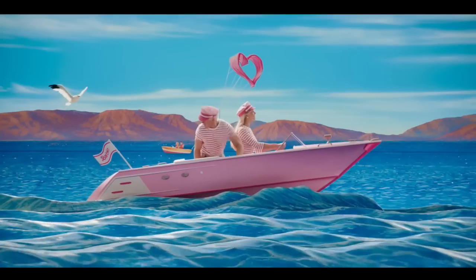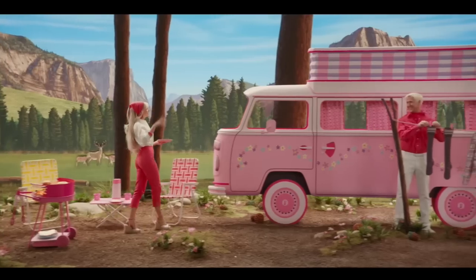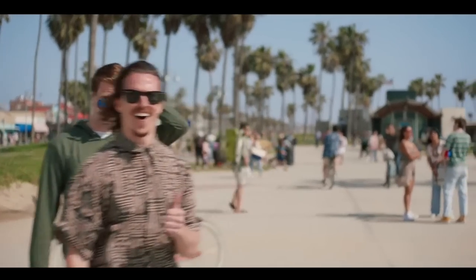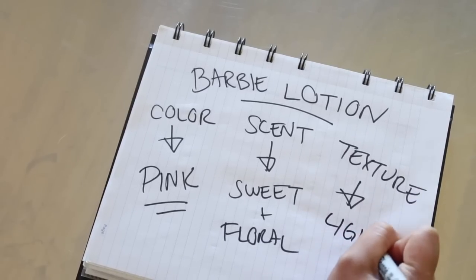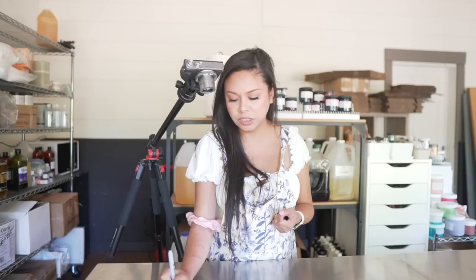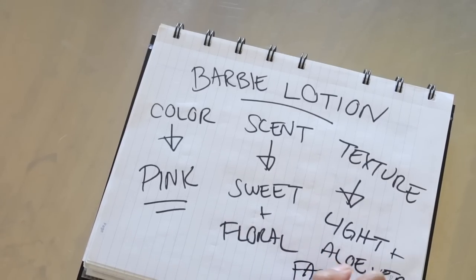This is going to be a summer lotion, so I want it to be light and easily absorbable in the skin — something you'd want to put on before a swim day or a walk in the park. Light is good, and aloe vera would be a nice touch. With that all figured out, let's go ahead and do this.